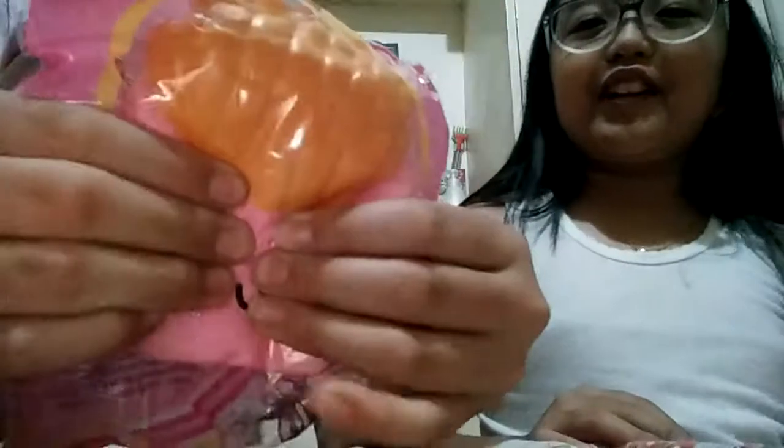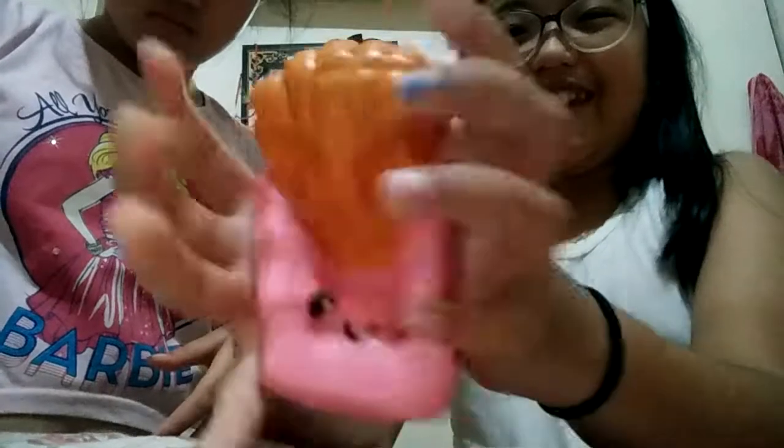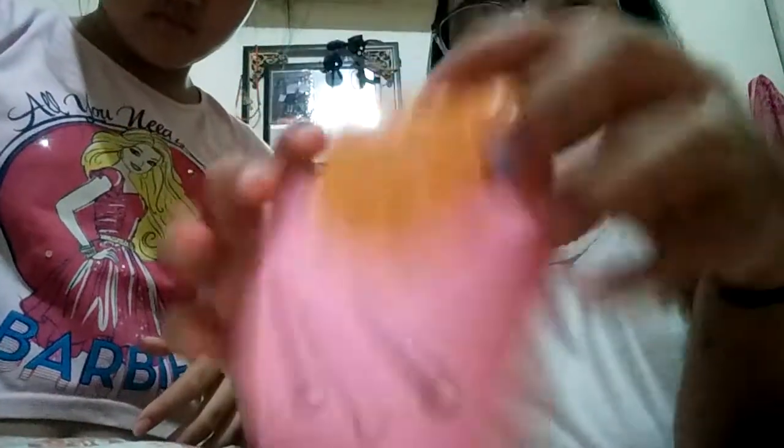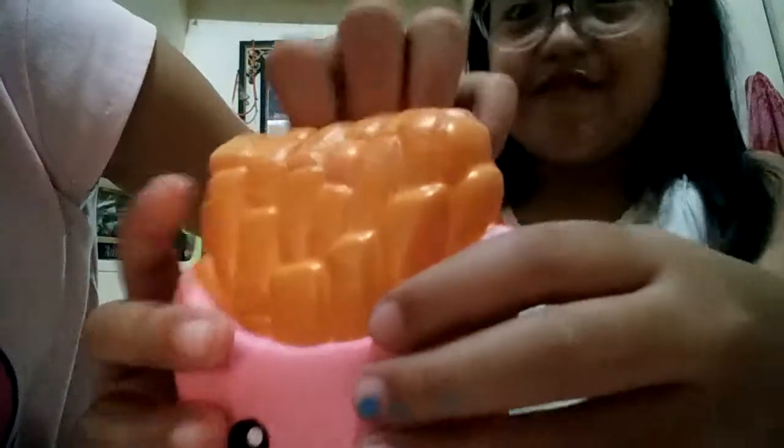This one is for my cousin Ella, aka my sister. It has strong packaging. I love chip squishies! It's soft. It's not licensed. So this is for my sister Lala - it's slow rising and squishy, really squishy.